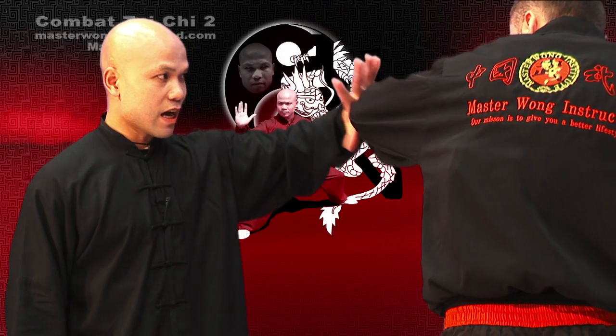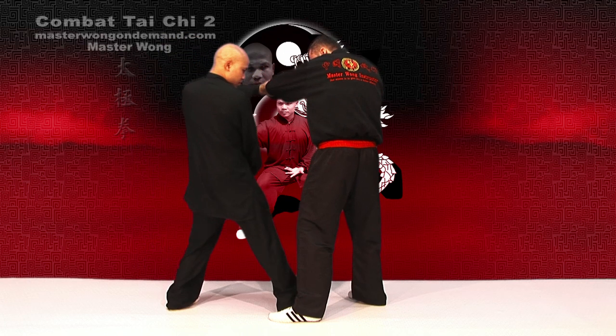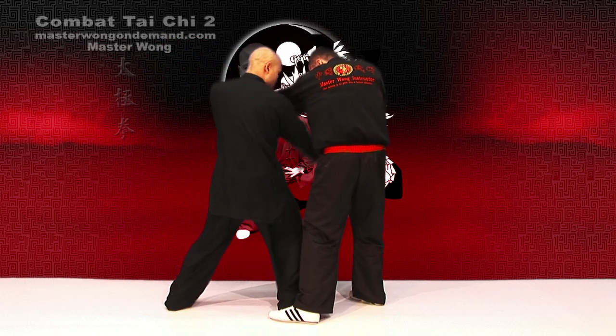This time turn, this time turn on the other side, like this. When you're coming in here, change the hand position. Hit. Again, lower your body down.